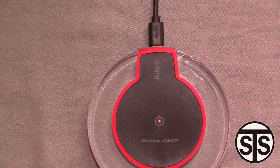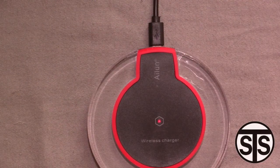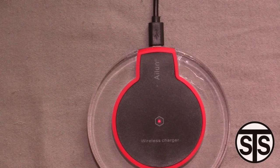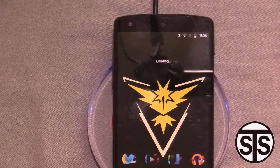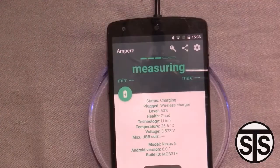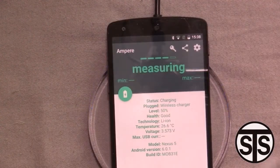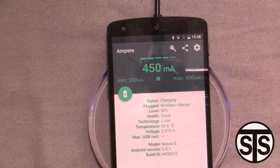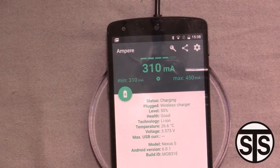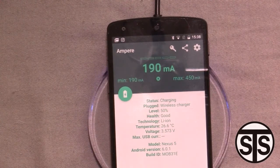For fun, I thought I'd bring my Nexus 5 into the mix to see if there's a difference between the Nexus 6 and Nexus 5. Let's see that it works. Opening up the Amp app — you can't see it in the video but it's glowing blue while charging. As you can see, the Nexus 5 is also getting 450 to 400 milliamps. Nothing too special there.